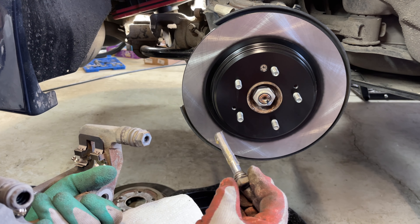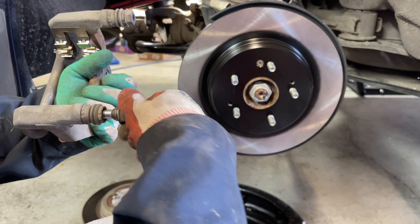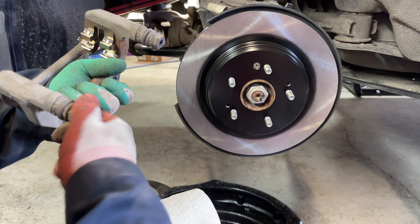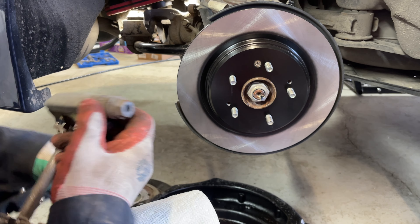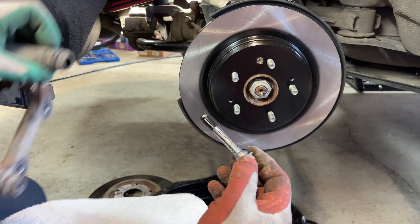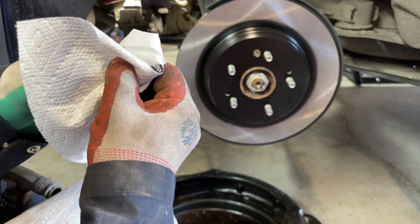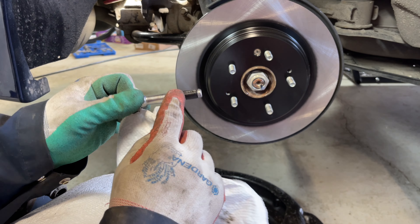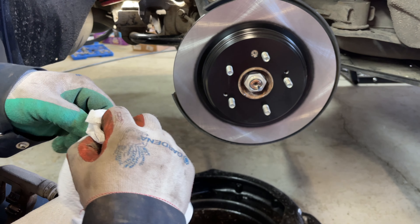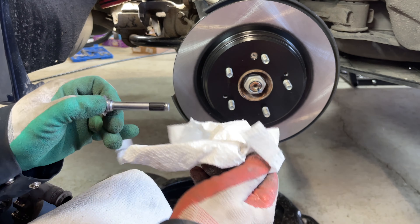With the pin lubed — not too much — insert it back while twisting back and forth to spread the lubricant, then push firmly back into the caliper bracket. Repeat the same for the other pin. Note that one of the pins does have a rubber bushing on the end, so work on one pin at a time. If you're having issues with the bushing swelling, it's time to order replacement pins from your local auto parts store or Honda Acura dealership.